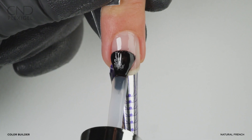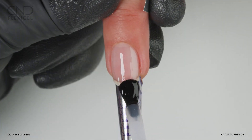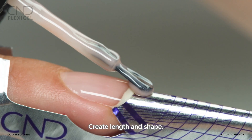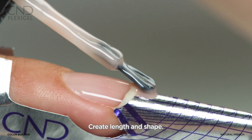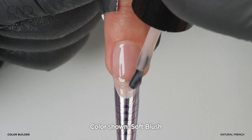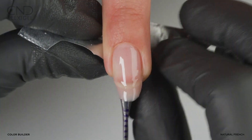Apply a thin layer of shaper or builder over a layer of cured bonder. Cure on button 2B. Apply color builder to the form to create the desired extension edge length and shape. Cure on button 2B. Remove the form.